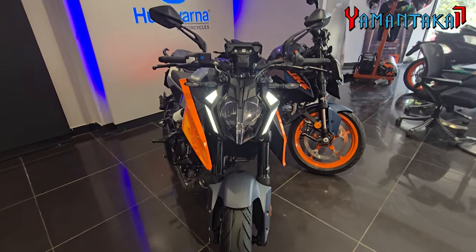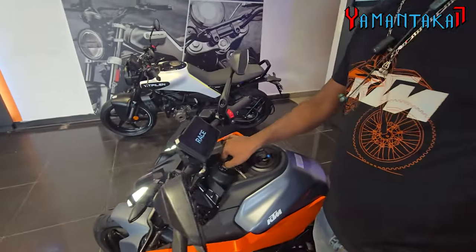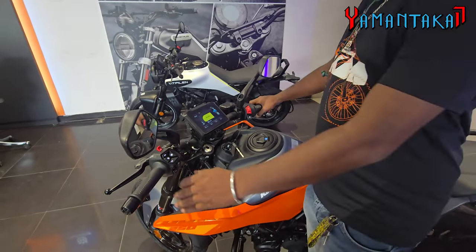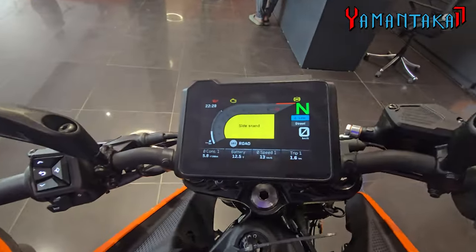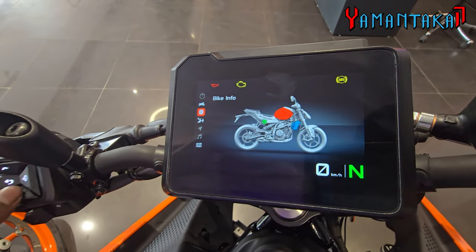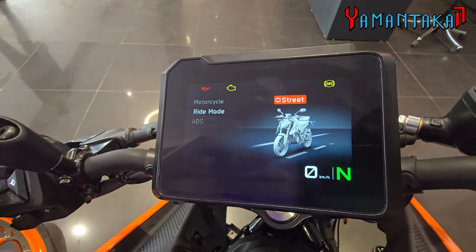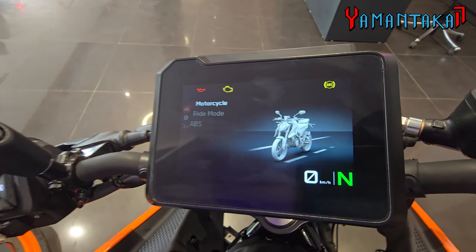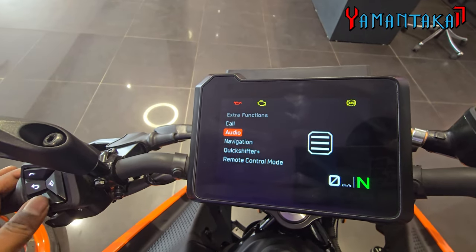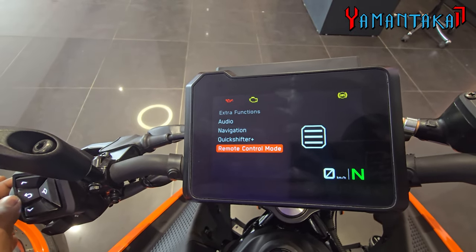It looks fantastic — it will look much better in the dark. Let me give you a walkthrough of the bike. This is the new dash with a brilliant display. We got our ride modes — Street and Track — and also ABS modes: Road and Supermoto. Plus we have extra functions such as call, audio, navigation, and quick shifter. This is the quick shifter plus, and we also got a remote control mode to control our music.